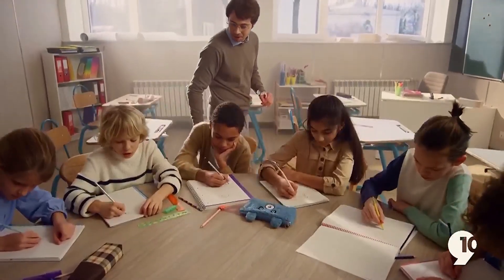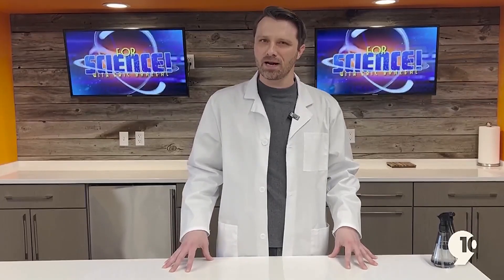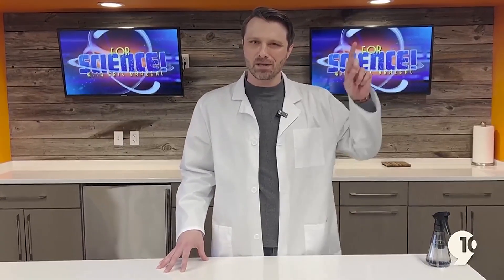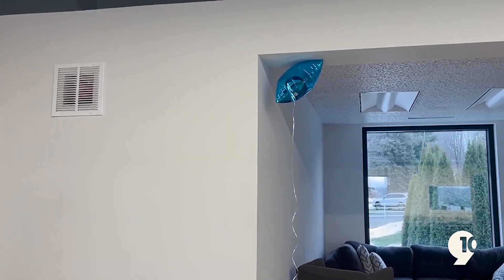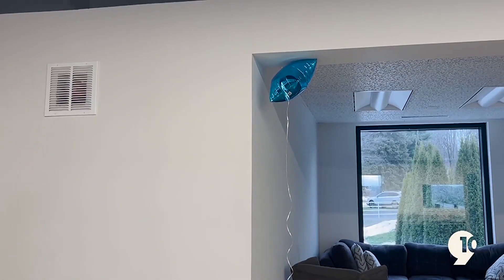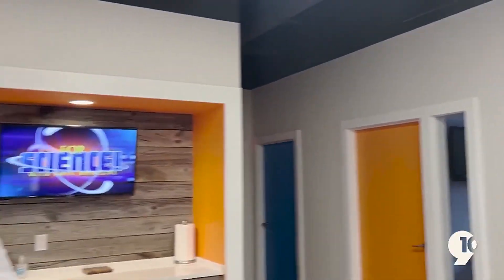Today's experiment is one particularly aimed at the parents out there, because I think we've all experienced this. Marilyn, let's give them a look because we have a balloon stuck on our ceiling. A lot of times these just live out their days up on the ceiling, but I am going to show you a very neat and scientific way of getting those down.